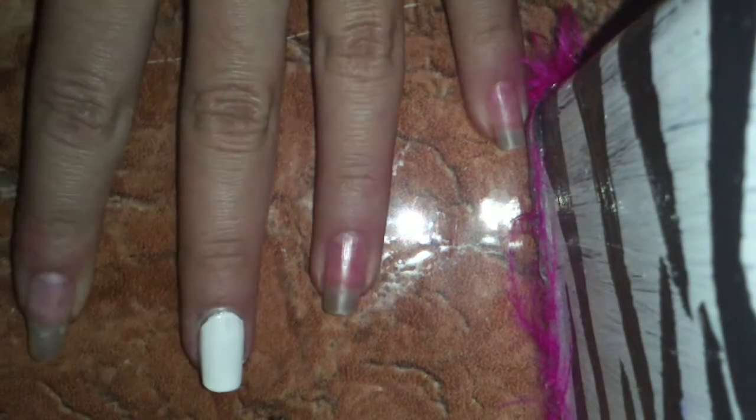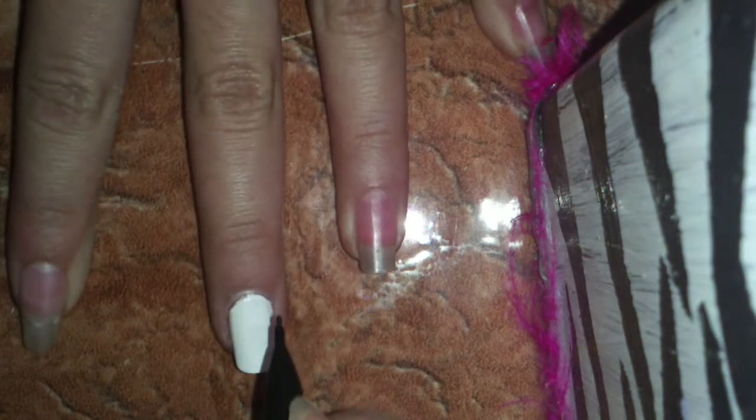Now with your mechanical pencil or dotting tool, right where your little dot is, you're going to kind of swirl in there and create a heart-looking shape onto your nail.